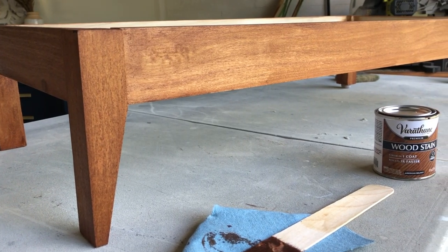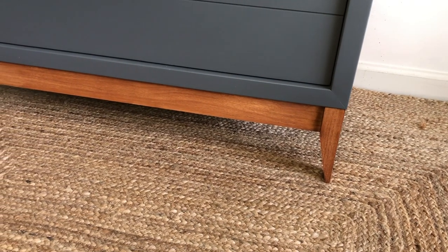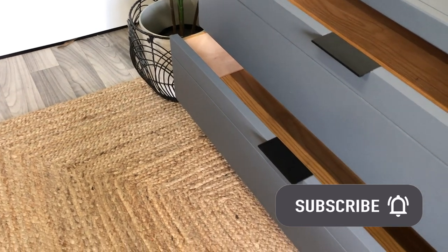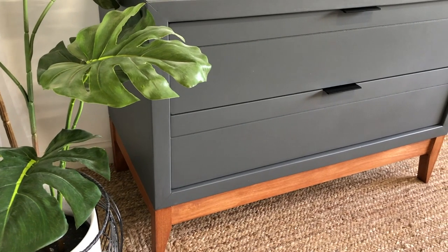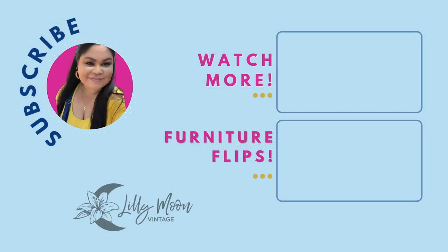Just like that, we have a beautifully stained wood base, and that is it, you guys. This is what it looks like after I put it all together — I am so proud of myself for building this. I cannot believe I actually made that. If you liked this video, make sure to hit that like and subscribe button. Definitely follow me on Facebook and Instagram so you can check out all of the behind-the-scenes, and I will catch you in my next video.